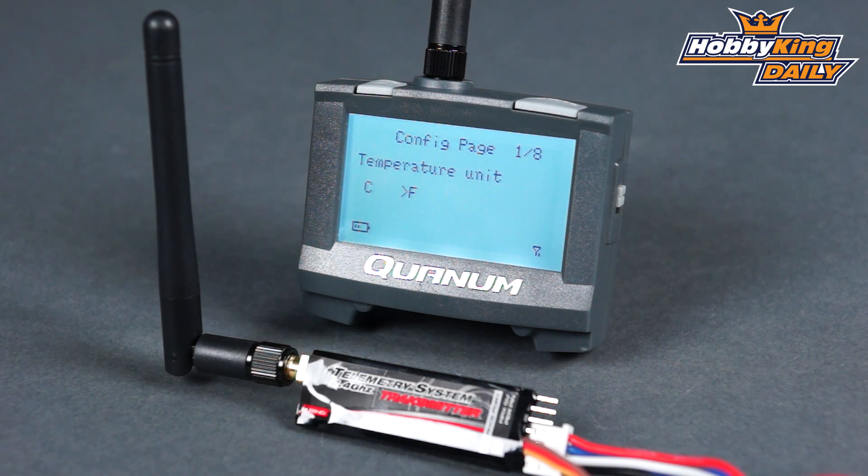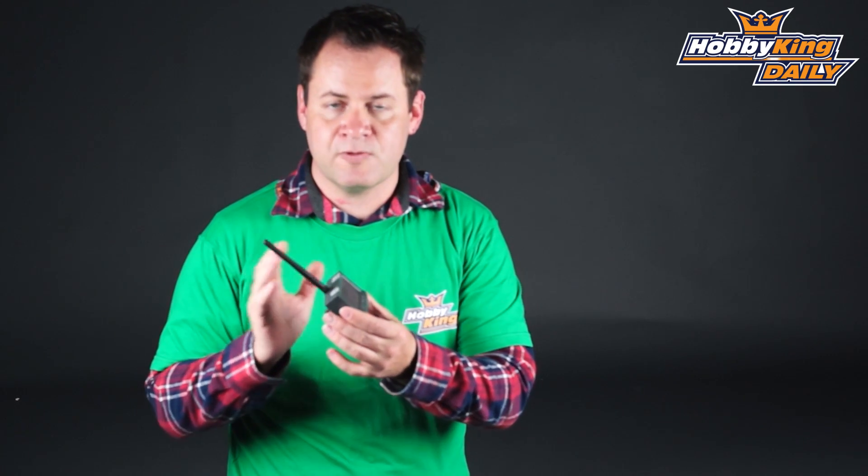It doesn't need to tie into anything — it just clamps on. Another cool thing is it has a built-in battery, so you just charge it via a standard mini USB cable, just like you would with any other accessories. That just charges right off of that, and it's as simple as that.